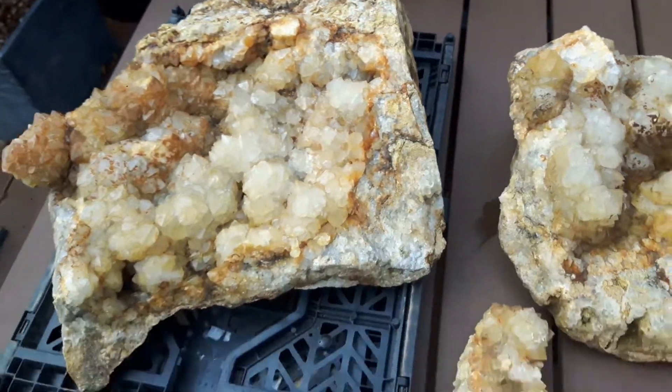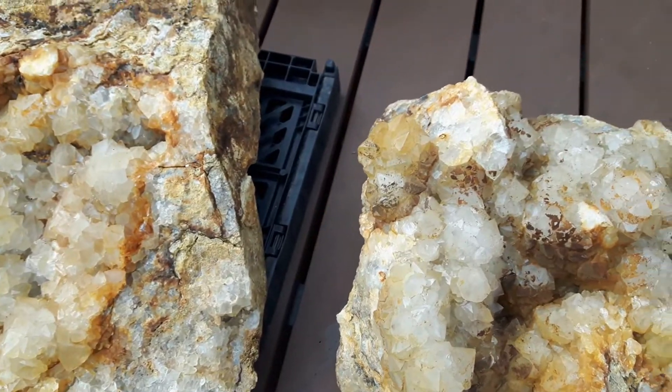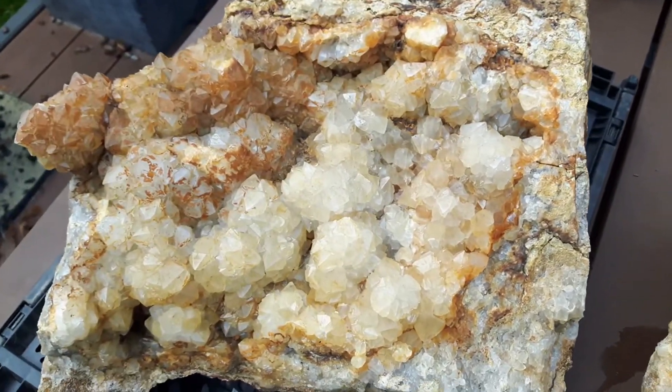Deze twee stukken horen aan elkaar. Ze zijn gebarst, dus die ga ik aan het eind ook nog vastmaken. Maar het begint bij het schoonmaken.